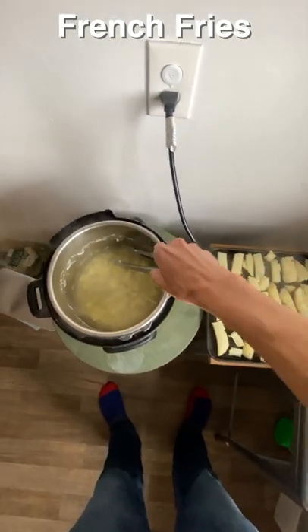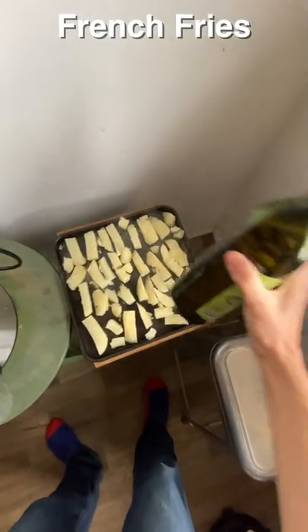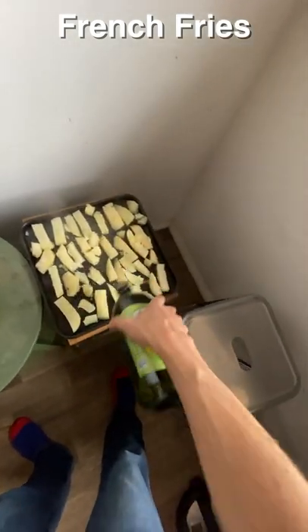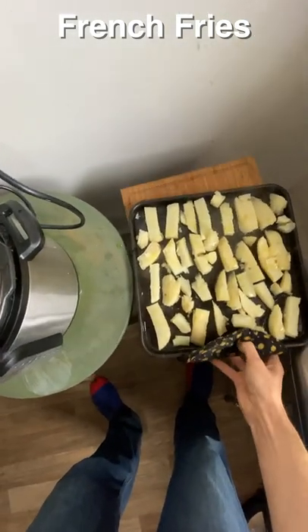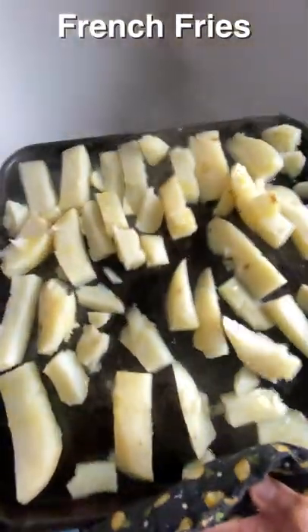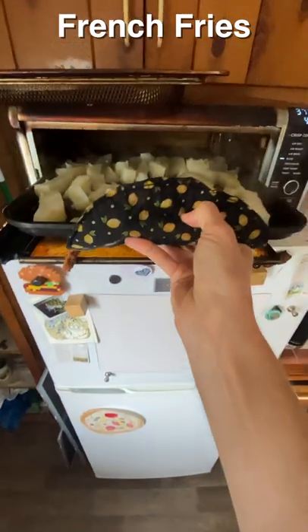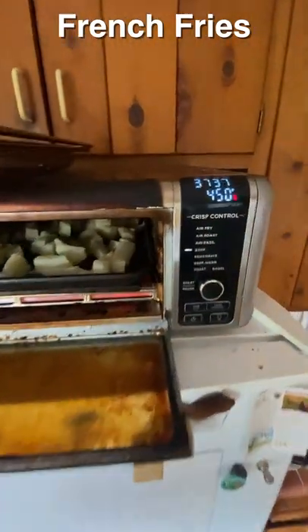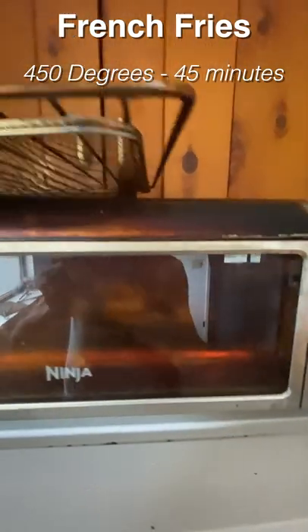Once you've got them all done, get rid of the potato water — there is some potato left in there. Add a little more olive oil because that's fun, and then we take the sheet into our oven. In this case it's one of those Ninja air fryer ovens, but a regular oven is great — any oven that reaches 450°F works perfectly.